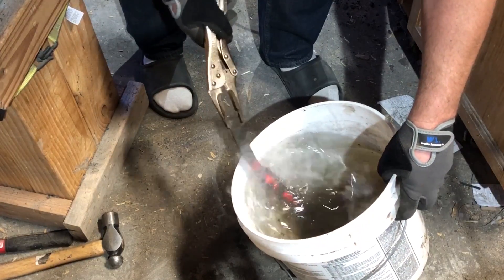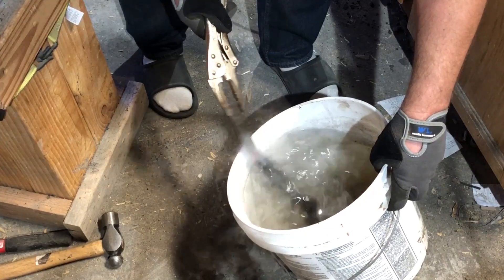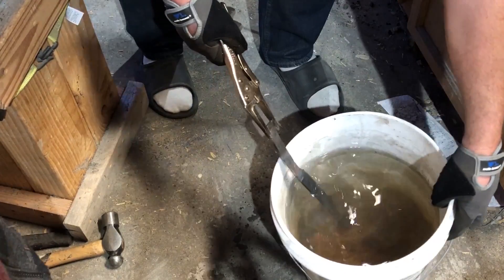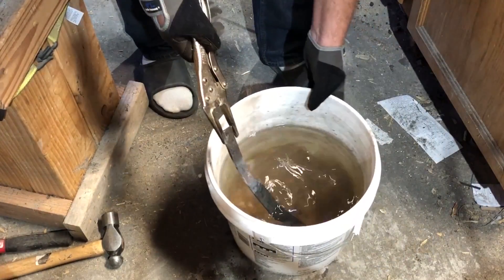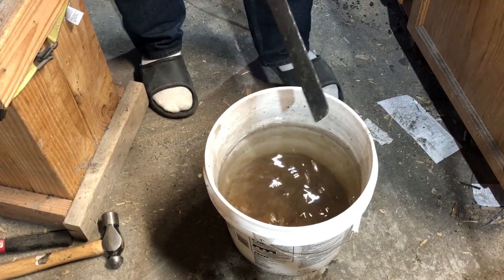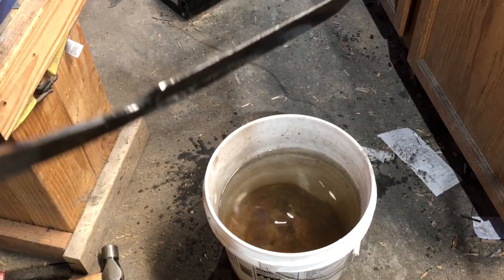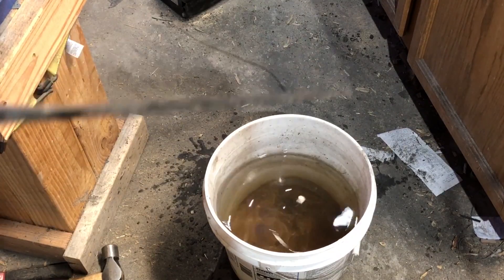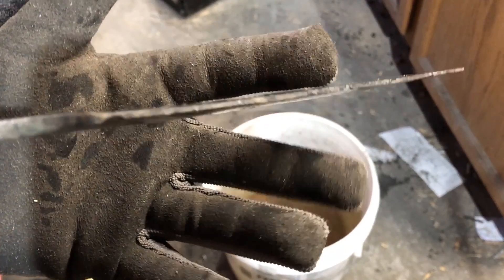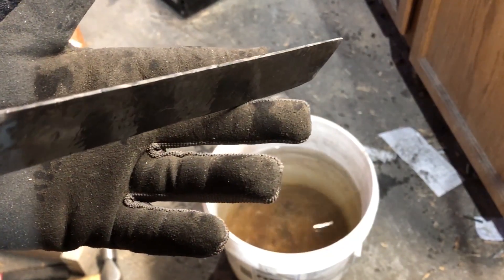I am using regular water for the quenching process. If this is a lower carbon steel as I suspect, water is going to give me the greatest likelihood of actually getting a hardened steel. With that done, I looked over the blade and made sure there were no cracks or obvious defects. There was a little bit of a warp in it — sometimes you get almost like a little wave in the blade.